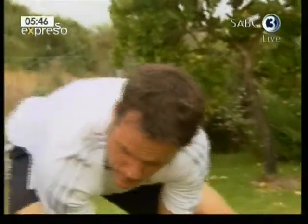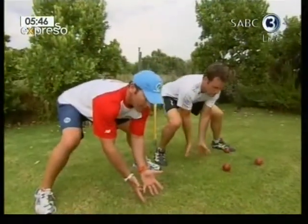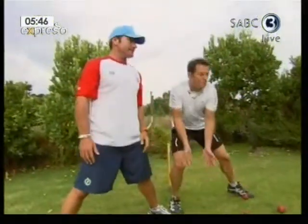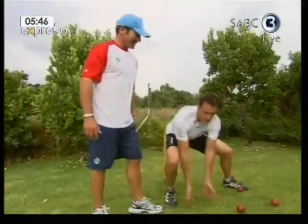So nice and low, hands touching the ground, fingers into the ground, and come up with the ball. It's a good stretch too.